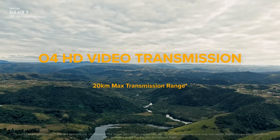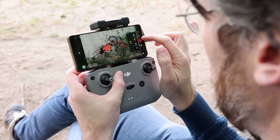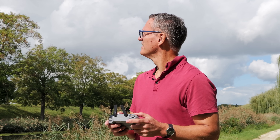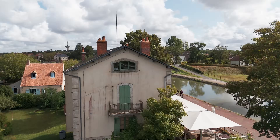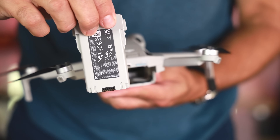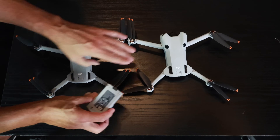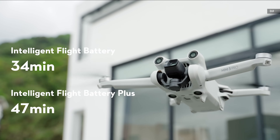The Mini 4 Pro uses OcuSync 4 transmission, first seen on the Air 3, that sends 1080 60p video up to 20 kilometers, compared to 1080 30p over 12 kilometers with OcuSync 3+. Those distances are reduced in Europe because of transmitter power rules. In use, it provides a noticeable improvement in connectivity, with fewer dropouts and much greater range. The standard intelligent flight battery has a bit more capacity than the Mini 3 Pro's cell, but range remains the same at 34 minutes. In real-world flying, we saw about 25 minutes before hearing the return-to-home warning, so plan accordingly. If you have a Mini 3 Pro already, its battery appears to be compatible with the new drone. In the US, you can get the Plus batteries that provide up to 45 minutes of range, but not in Europe.